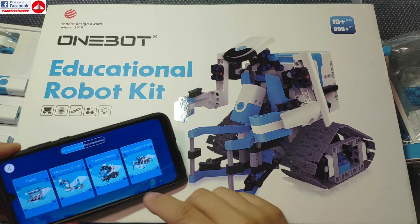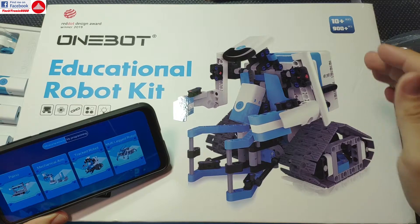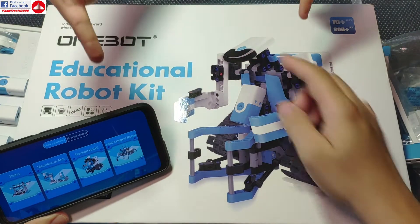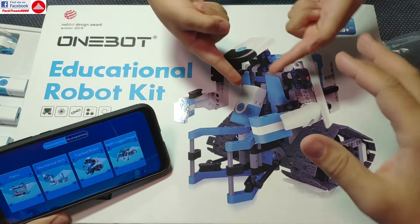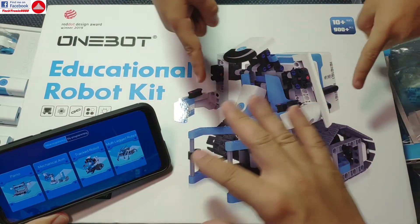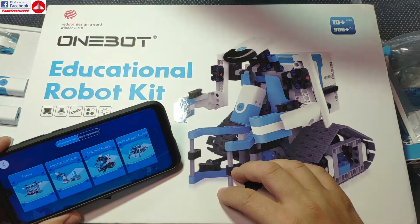In the manual you get all the design notes for how to build each of the models and many more — you can download the manuals there. Because the tracked robot looks pretty advanced with motors and an infrared finder, I'm going to try to build this and see how the programming works, and then maybe do the other models.